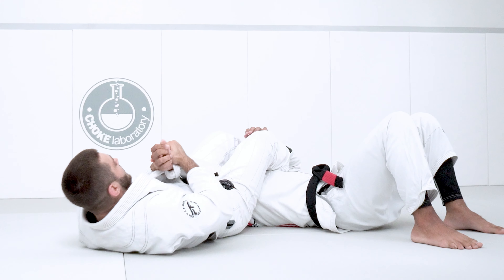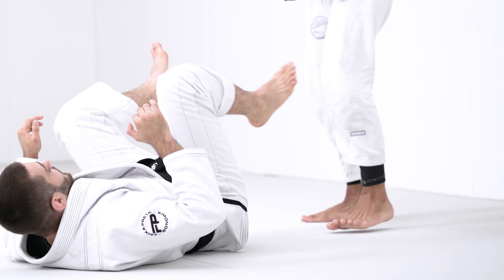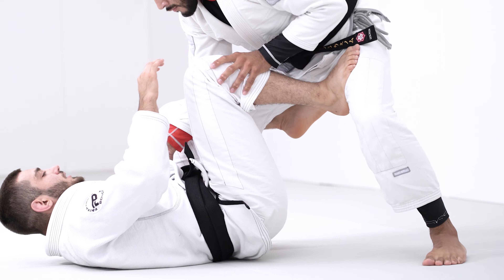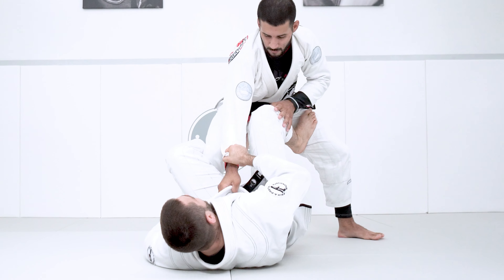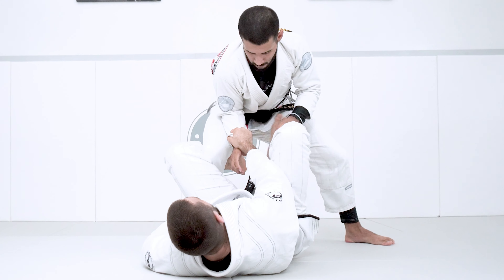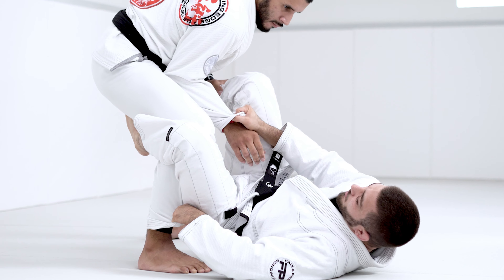Now I'm going to do my variation here. For when I go to that position, my partner breaks my grip and I go try to plow my leg in — he tries to block with his elbow. Maybe he broke my grip, it doesn't matter.